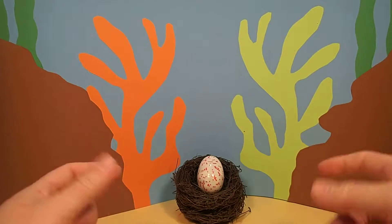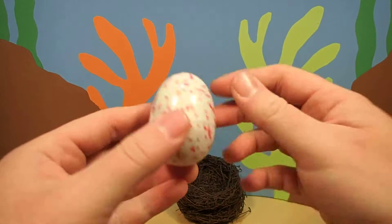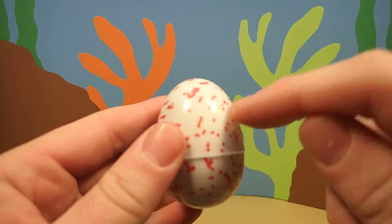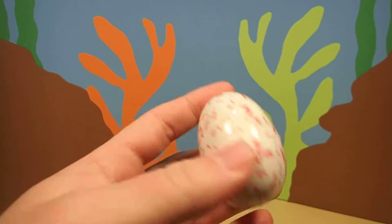Hey everyone, Dr. Magic here with another magic egg. Wow, this is a cool egg. This egg is white with red specks on it. I wonder what's inside.